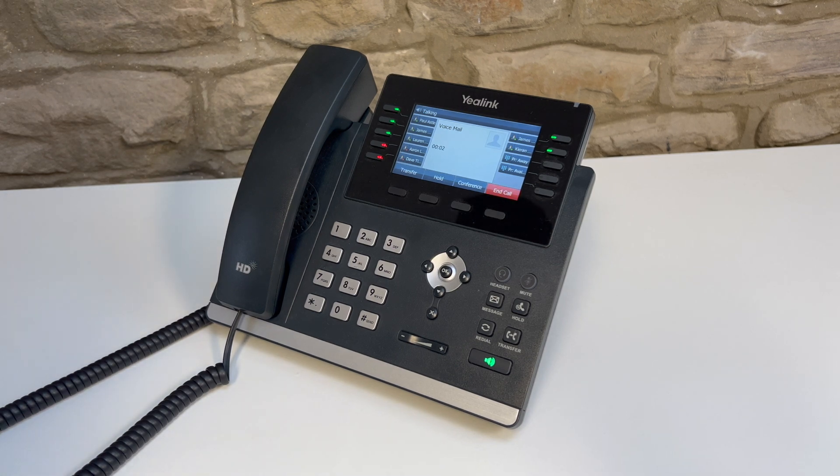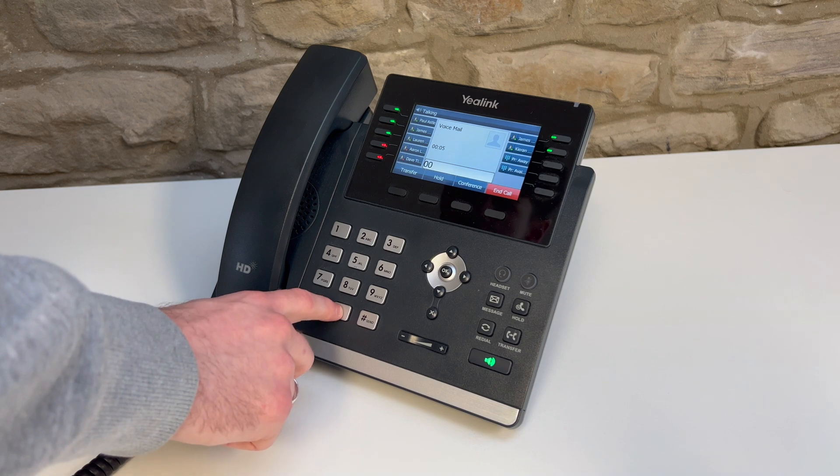To listen to your voicemail messages, press the voicemail key. Dial your PIN followed by the hash key.